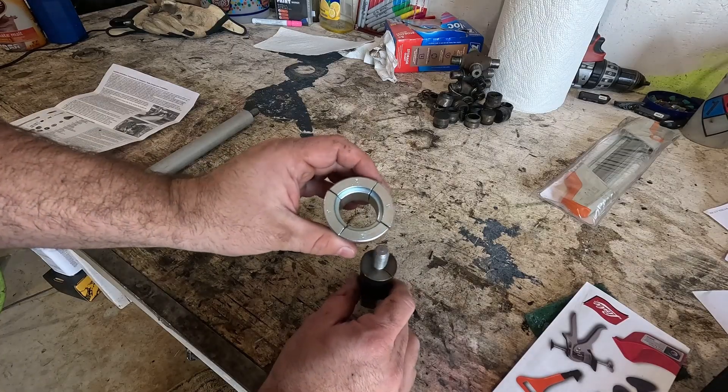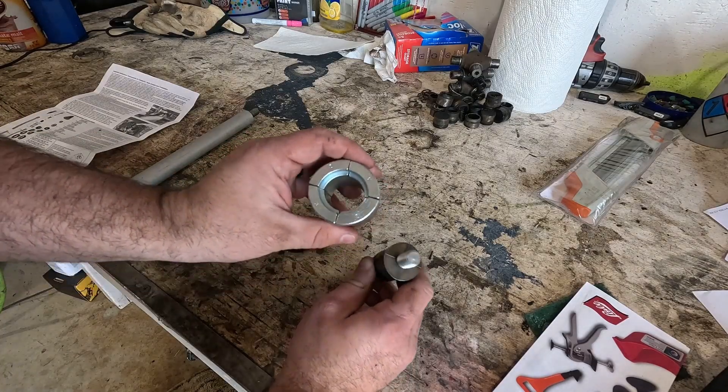When I finally got around to working on this engine, the next step was to assemble the cam bearing puller.